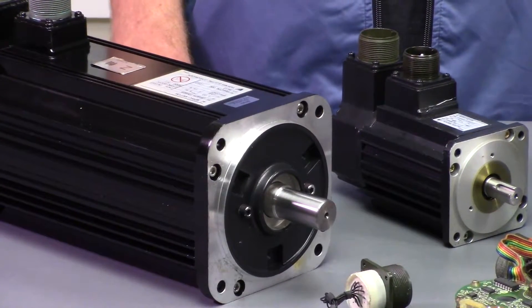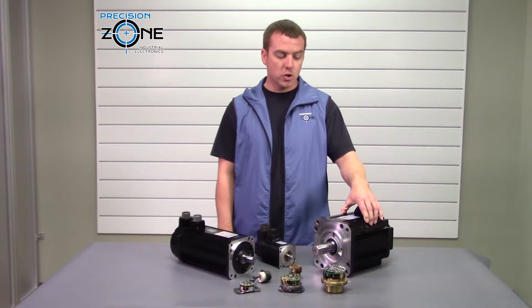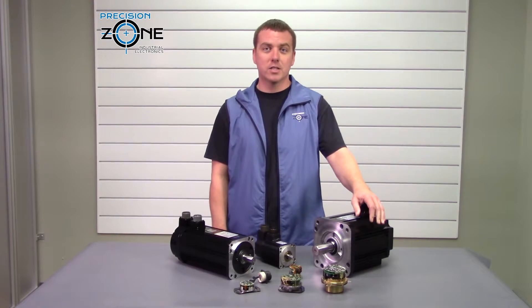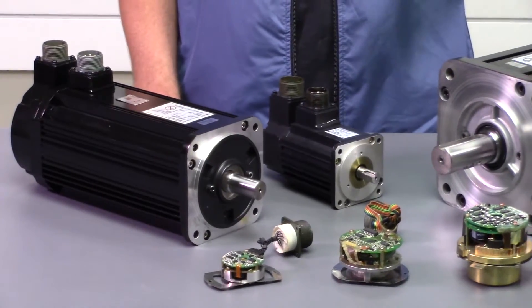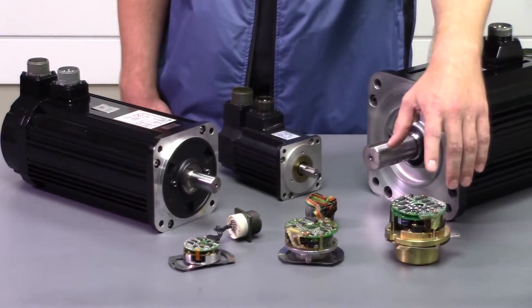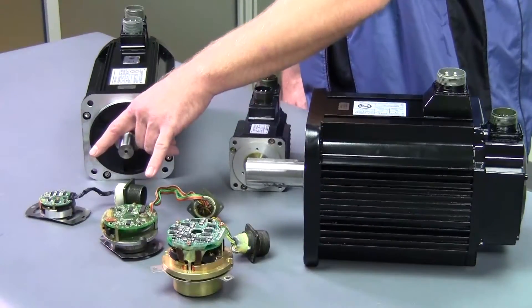What's most interesting about this series is how many different styles of feedback units could be installed on any one motor. This Yusa JED 20 here had six different options depending on the requirements of the machine, and here are three of them.